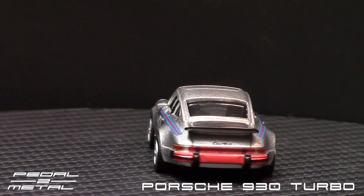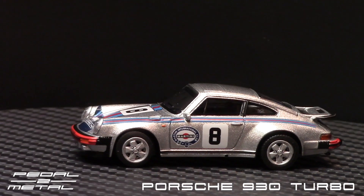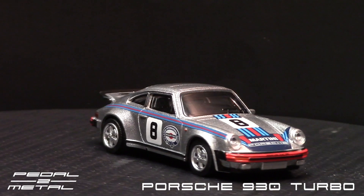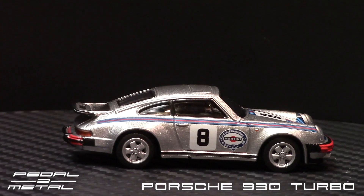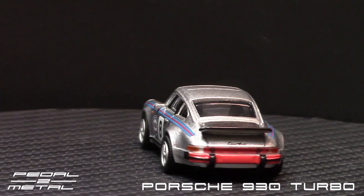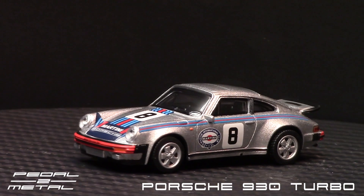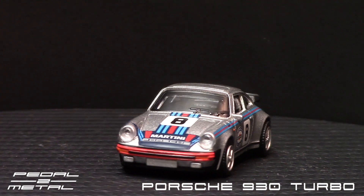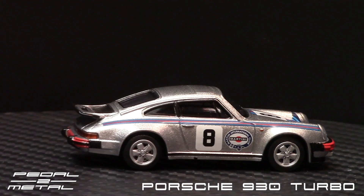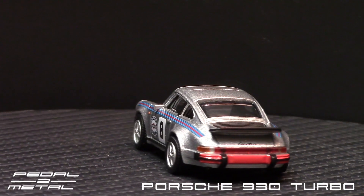I think it looks pretty darn nice for the money. I think I paid eight dollars for this and like five or six dollars shipping. It kind of stinks having to get things mailed to you, but where I live there are no hobby shops or anything that sell Schuco items, Minichamps, or Auto Art — those higher-end models. I can't find them in my area, maybe secondhand somewhere, but I haven't found anything, so unfortunately I have to order online much like you guys do.